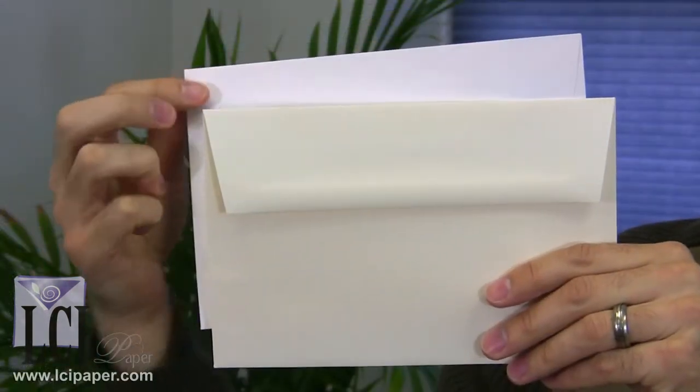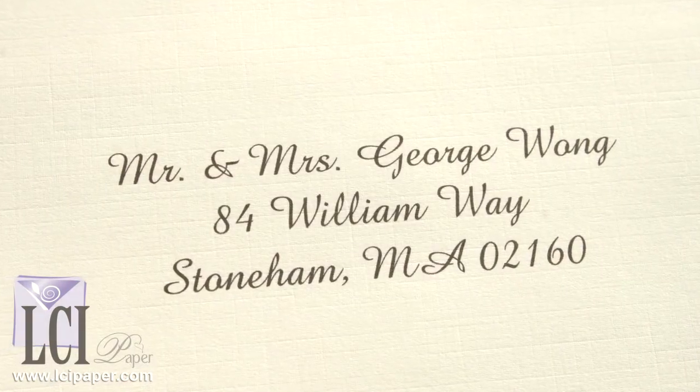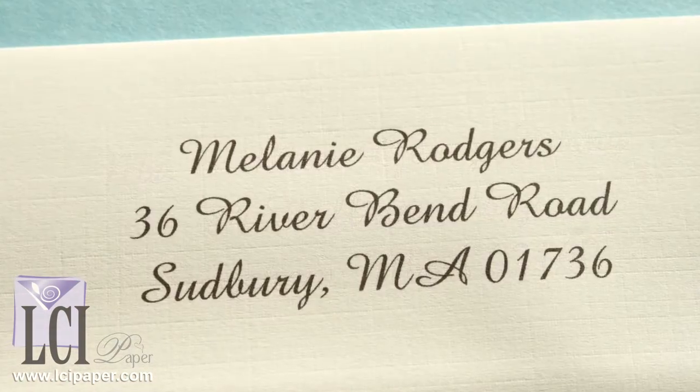Today we're looking at our Beckett Cambric Linen Envelopes, and the most distinguishing feature is, of course, the high-end embossed linen finish. They're made with environmentally friendly paper in two colors, Arctic White and Colonial White, and they print nicely in most home inkjet and laser printers.